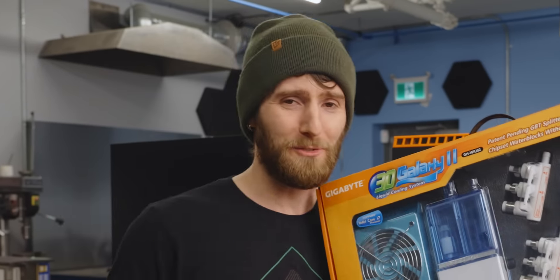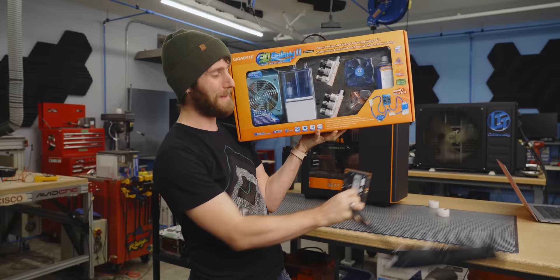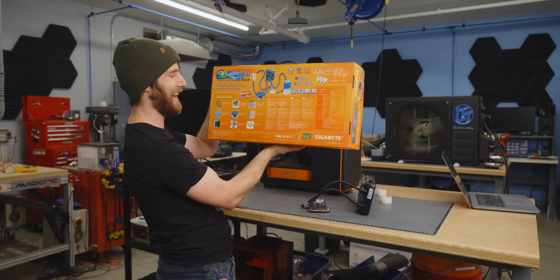The early 2000s was a crazy time. Nickelback was still cool along with wet look hair gel and all-in-one water cooling like this. From one of our loyal viewers, we got our hands on an OG Gigabyte 3D Galaxy 2 water cooling system to show you guys just how easy it is to liquid cool your CPU, 2005 style. This is gonna be a lot of fun.